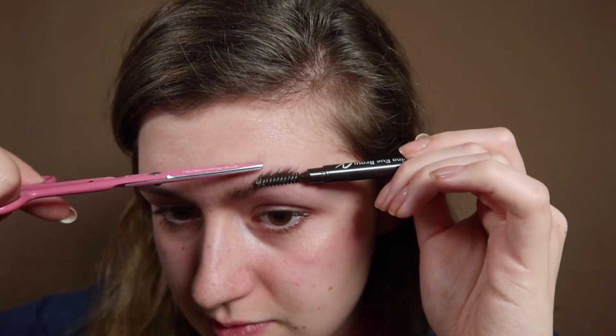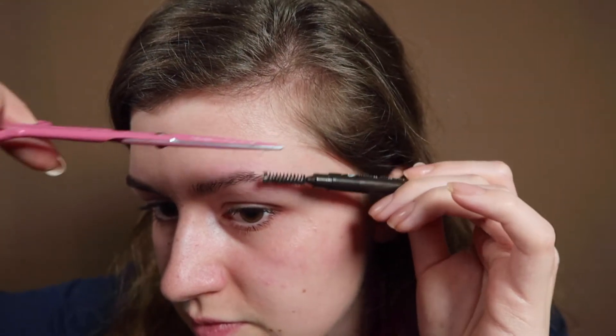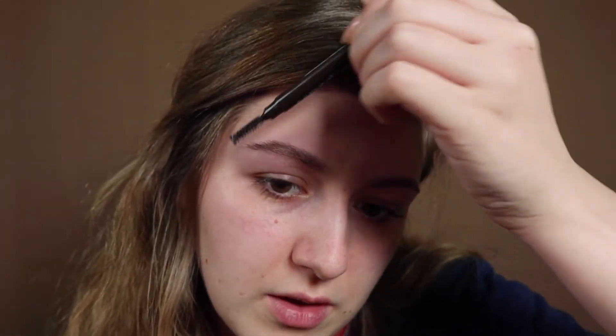I recommend if you're doing this the first time, do not go overboard, because you can cut it too short and then you just have to wait until it grows back — I do not recommend that. You see the difference? I find this one looks a little bit sparse, but we're gonna fill it in afterwards. Hair-wise this looks more neat than the other brow, which looks like a mess. So we'll go and do the same on the other brow.